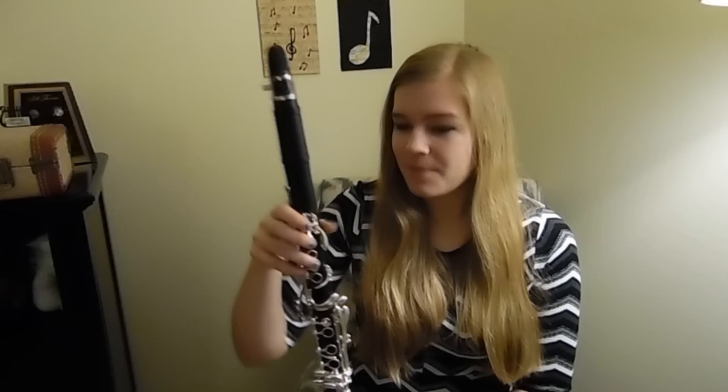My clarinet wasn't working, so I went to my professor, who was in the ensemble with us playing bass clarinet. I said, 'Dr. Blah Blah Blah, do you have an A clarinet here?' Because he owns a lot of clarinets. He said, 'Yeah, I'll be right back.' So he runs upstairs, grabs the clarinet, comes back down, and it is his baby A clarinet. It means a lot to him — I know, because I see him play it all the time, and it's beautiful.